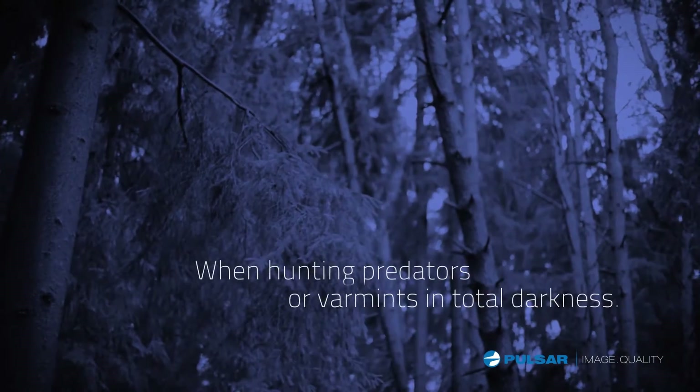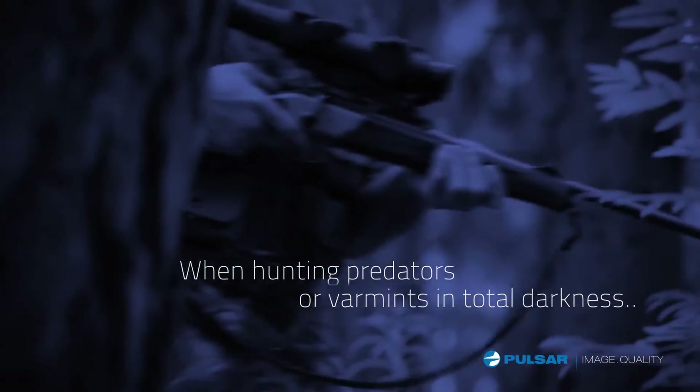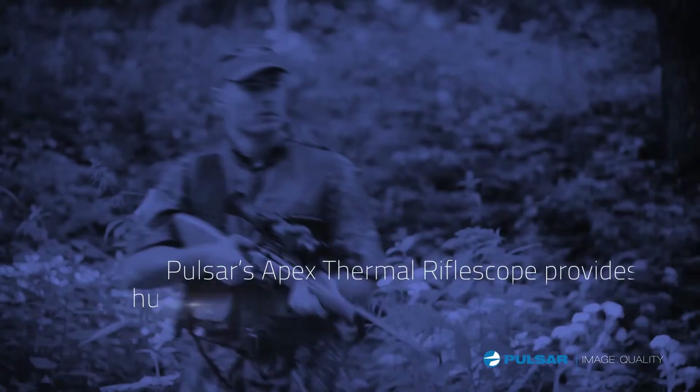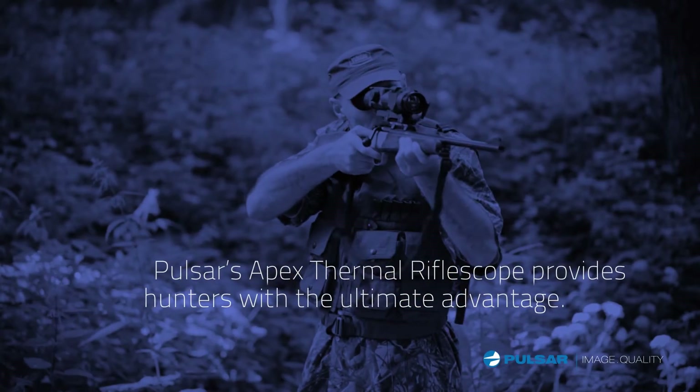When hunting predators or varmints in total darkness, you want to be sure you can take the shot with total confidence. Pulsar's Apex Thermal Rifle Scope provides hunters with the ultimate advantage.